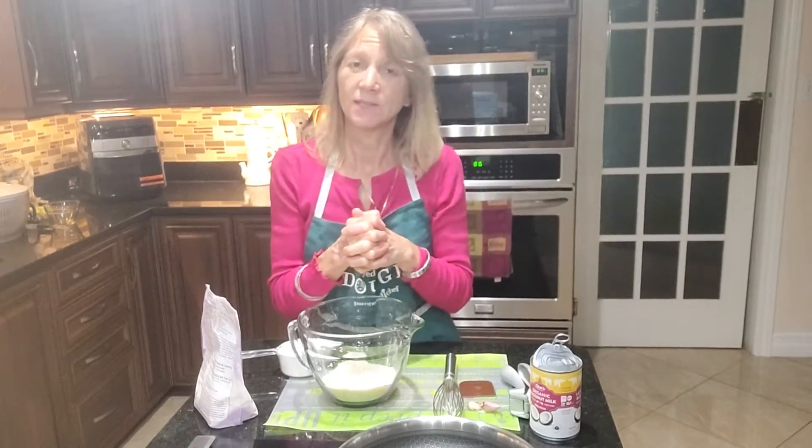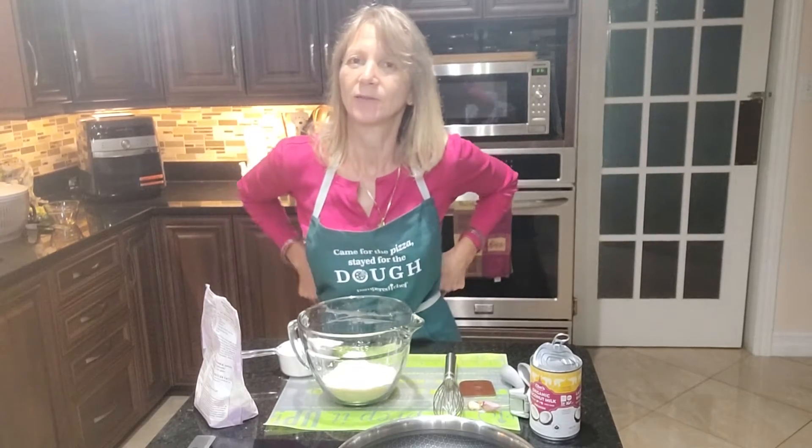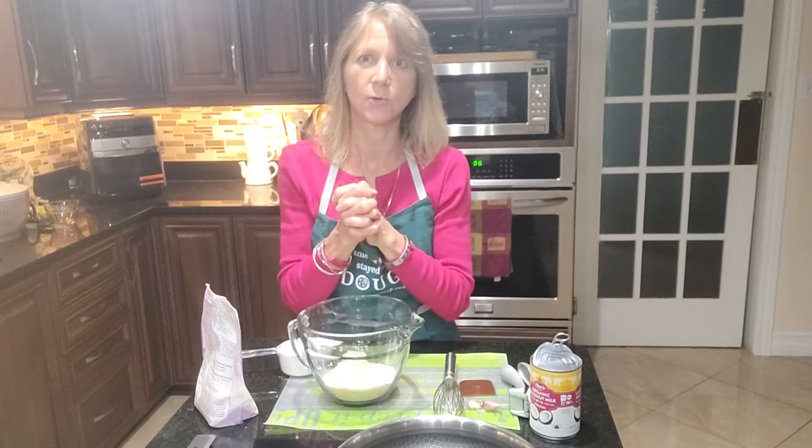Hi friends! Welcome to Cooking with Shelly Pampered Chef Style and to my Pampered Kitchen here at the Boston Tea Bed and Breakfast in Carpe, just outside of Ottawa. So how do you like your sandwiches?